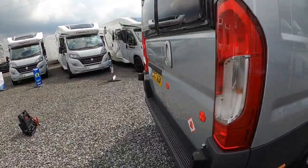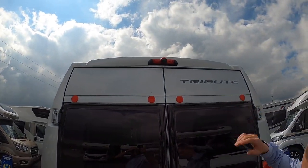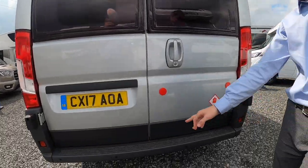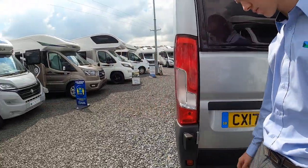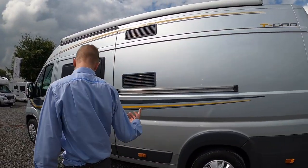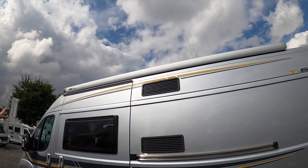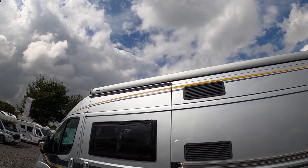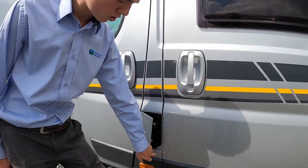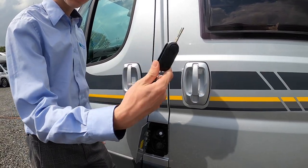Coming around the back of the vehicle, you've got your reversing camera built into the brake light and parking sensors on the bottom bumper. On the passenger side, you have your Fiamma awning — I'll show you that in a second — and next to your passenger door you have your diesel filler, which opens with the main ignition key.